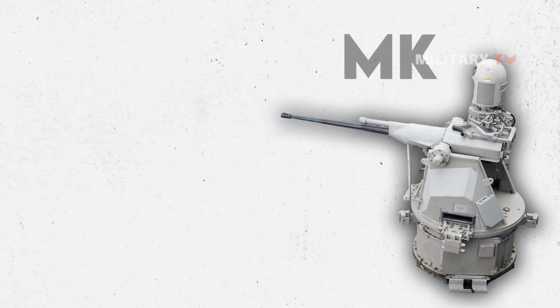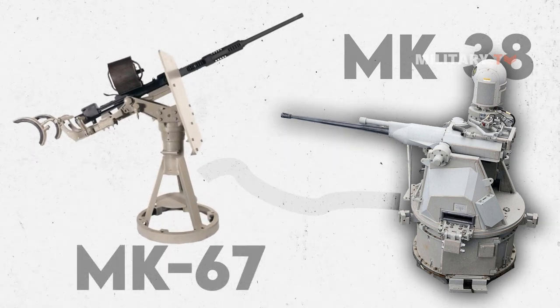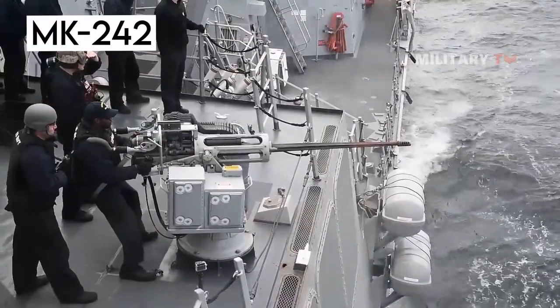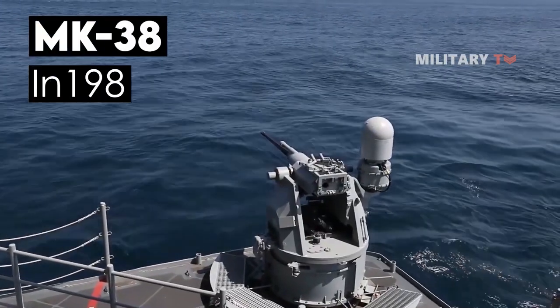The NK-38 replaced the obsolete 20mm NK-67 guns, which had high maintenance requirements. The Army's NK-242 gun entered service in the 1970s, followed by the Navy's NK-38 in 1988.